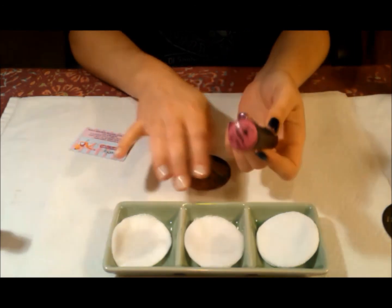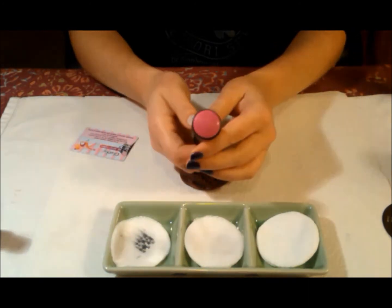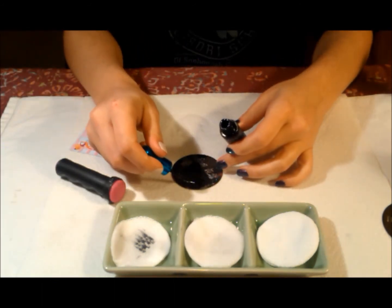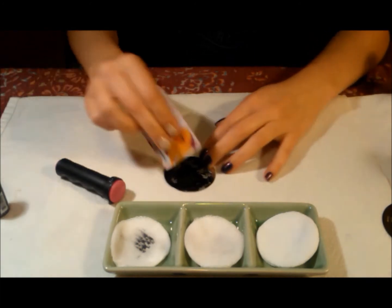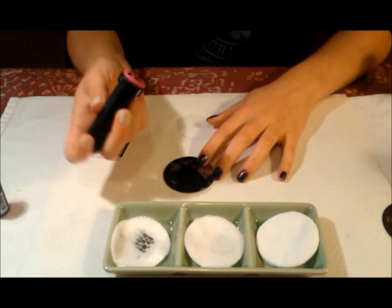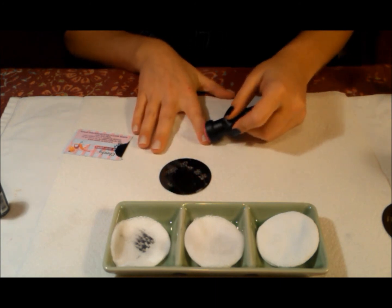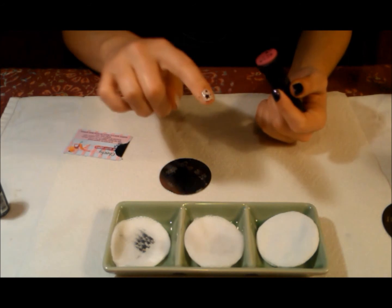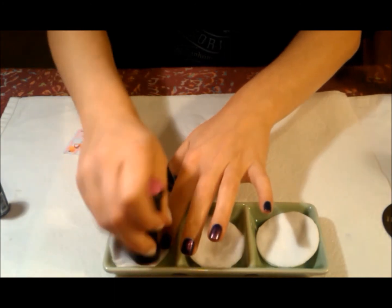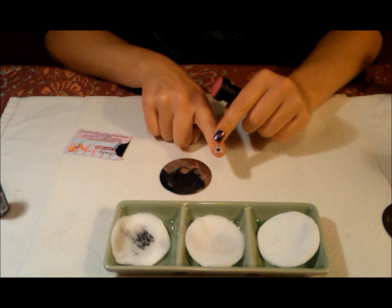I already know this won't stamp — it's dried, it won't stamp at all. So I'm going to go ahead and wipe that off and make sure it's clean. You can clean this if you want, but I already know I don't need to — it's not necessary. So I'm going to put a little bit on there and do the same thing, just make sure it's nice and clean. Clean stamp. See, there's some right here, but it turns out okay.